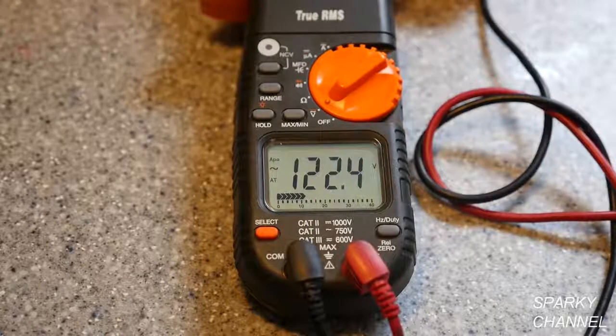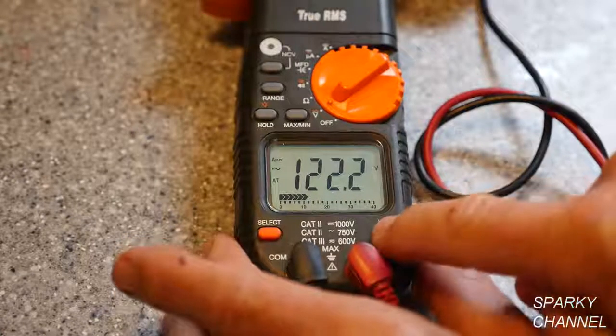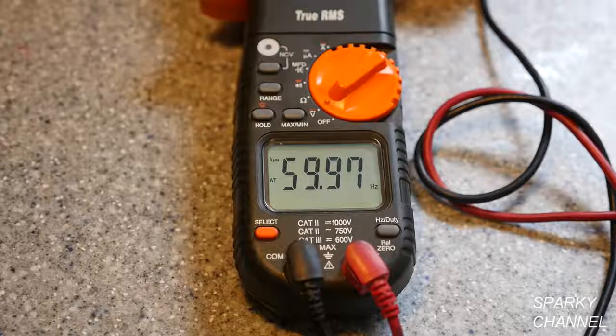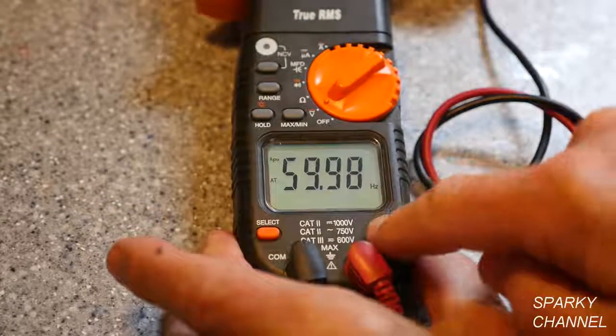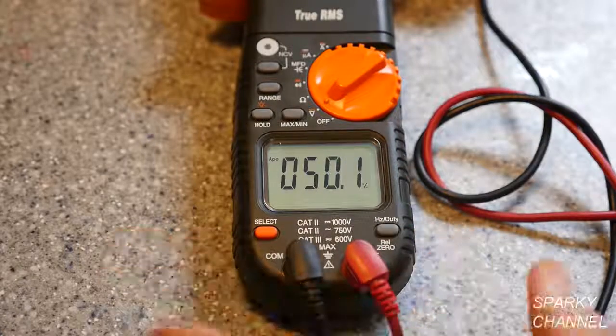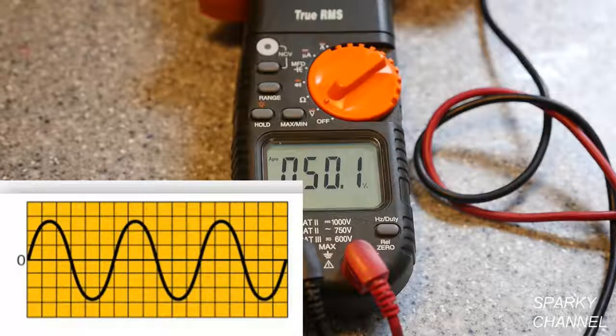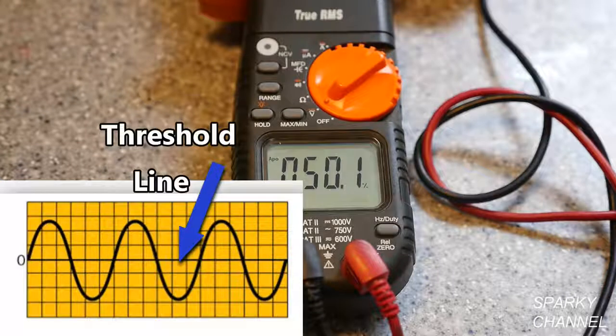Now I'll demonstrate the Hertz duty cycle button. We've got 122 volts here — that's household current. I press the Hertz button one time and I get 59.98, which is basically 60 Hertz. Press it one more time and you get the duty cycle: 50.1%. This refers to the amount of time the sine wave coming into the house spends above the threshold line. The optimum duty cycle for household current is 50% — 50% above the threshold line and 50% below. With 50%, your appliances will last the longest and perform the best.